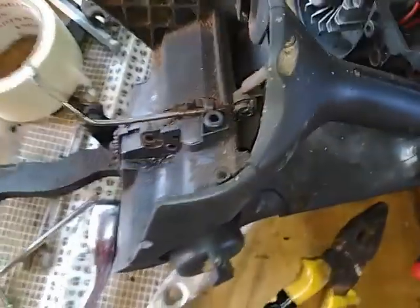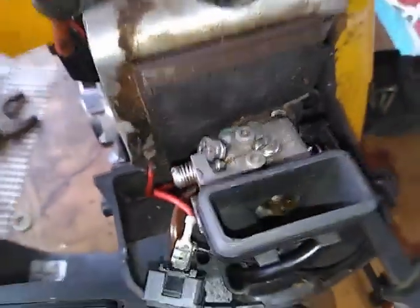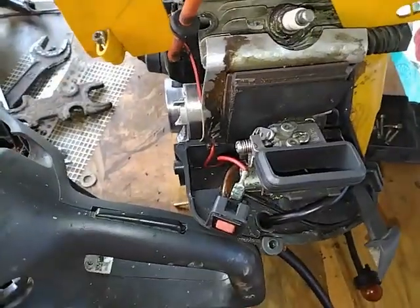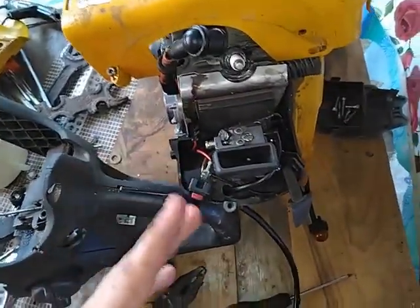I had to actually dismantle what connects the trigger — as I call it — to the carburetor. It went right here in these holes, and that allowed the chainsaw to accelerate. Anyway, I'm going to keep you updated on how I'm fixing all this.